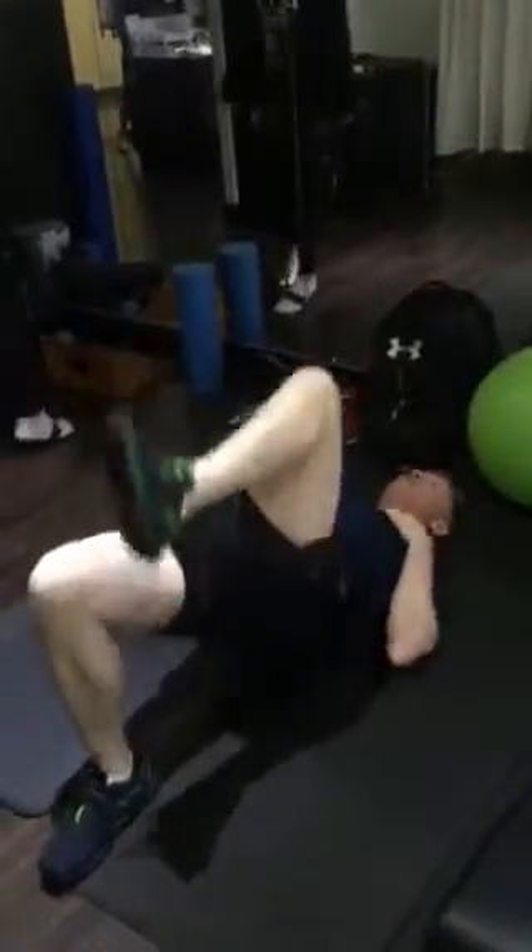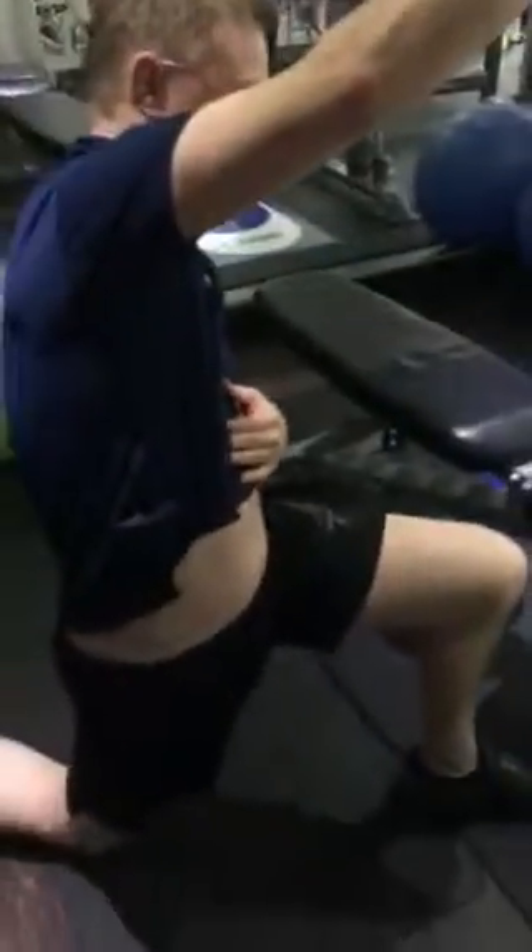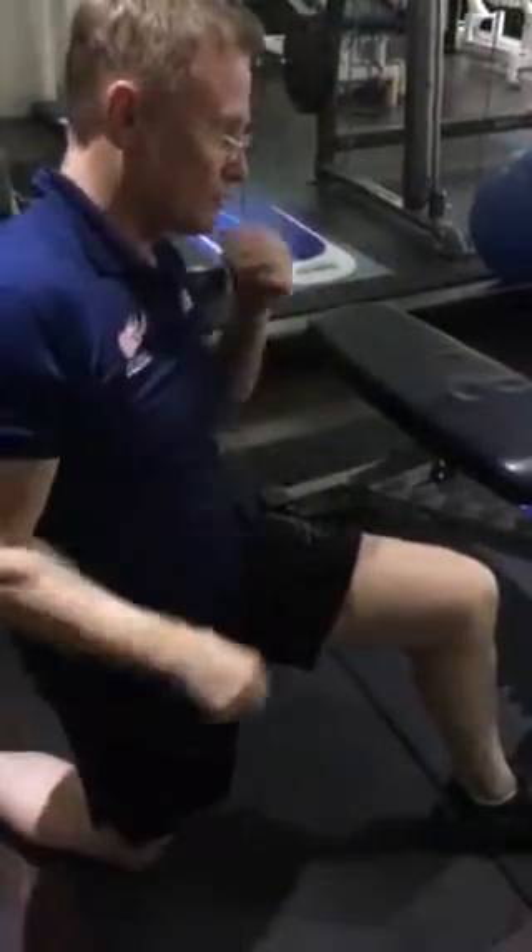100 repetitions. Next one — 100 repetitions, hip flexor, stretch through the front. Don't stretch the groin, just into this position. 30 second holds.